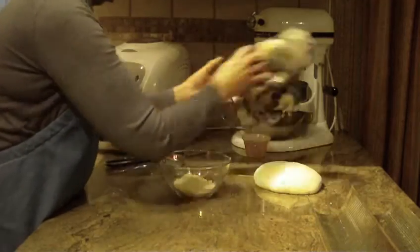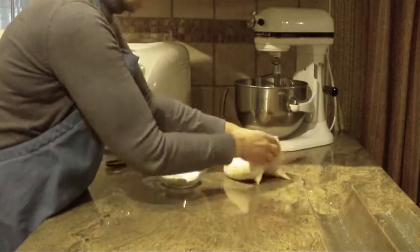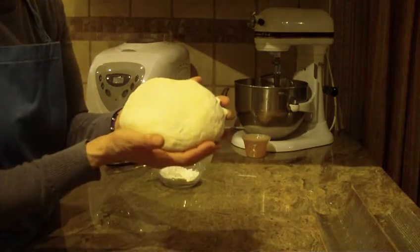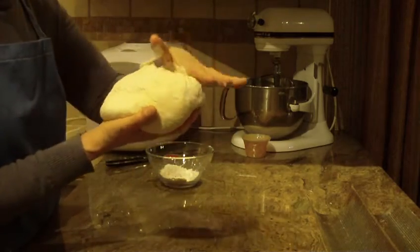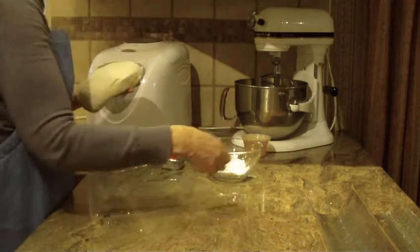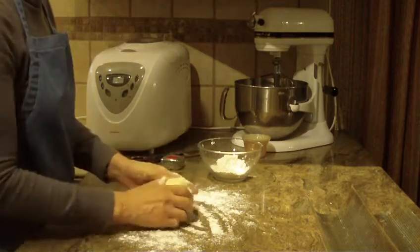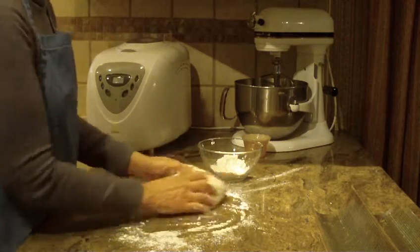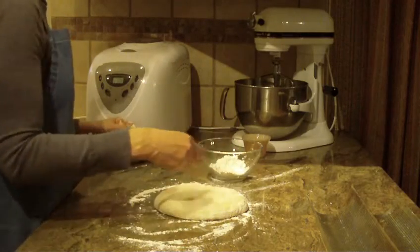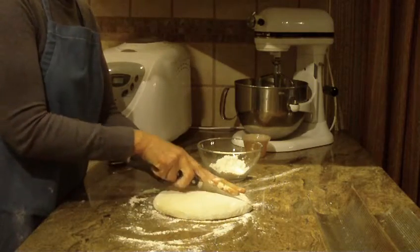I just made this and it just came out of my bread maker. This is what the dough is going to look like — it has a nice elastic feel to it. It's not real heavy, as you would think it would be because of the flour. I'm just going to lightly dust my countertop here because it's sticking to my hands a little bit. I'll sprinkle a little on top, and cut it in half.